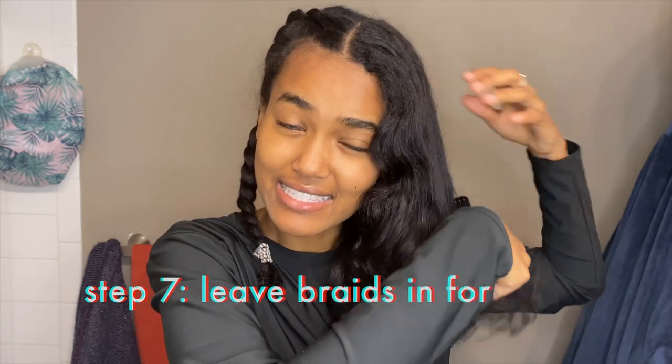And now we're just going to brush through and do the same thing to the other side. I would say keep the braids in for at least five to eight hours. This is my hair after about six hours of being in the braids — this is the hairstyle that you guys see in most of my YouTube videos and the ones you've been asking about. So here it is. I'll do a 360 just so you can see.